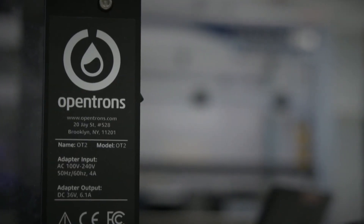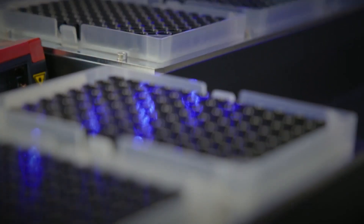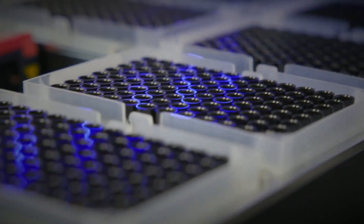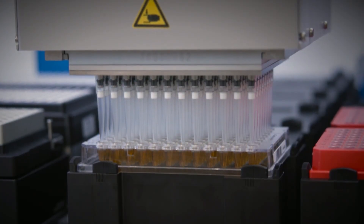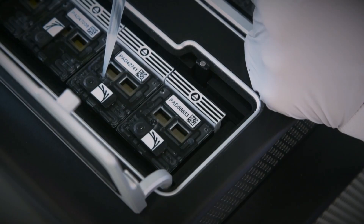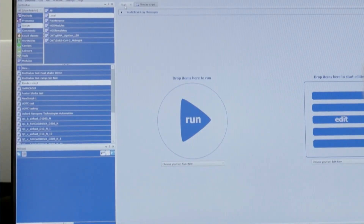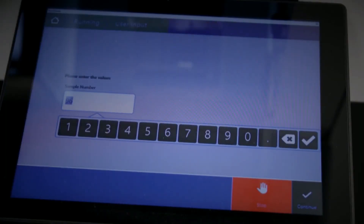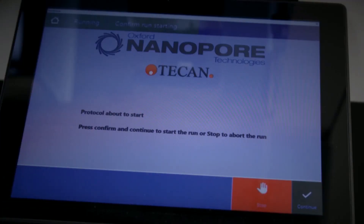Because Oxford Nanopore library preparation is simple, automating it is straightforward and compatible with a range of different liquid handlers. It allows for easy multiplexing, thereby increasing sequencing capacity. Libraries prepared on automated liquid handlers are compatible with all Oxford Nanopore devices, from the Flongle to the highest throughput device, the Promethion. By following automation protocols designed and verified by Oxford Nanopore or automation vendors, you get a robust, simple-to-use, off-the-shelf automated method.